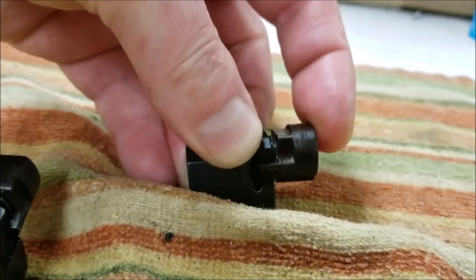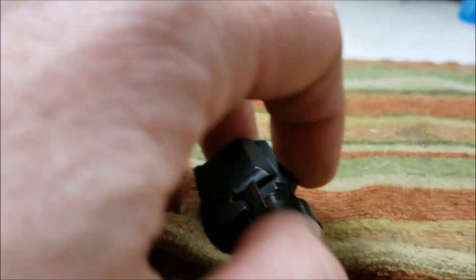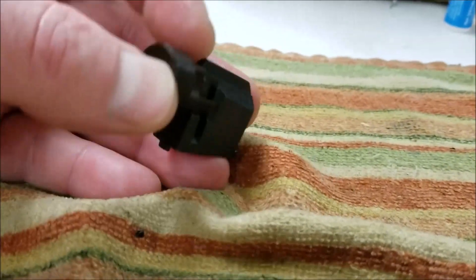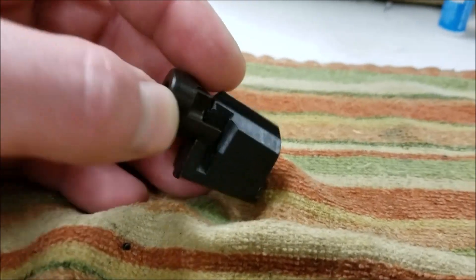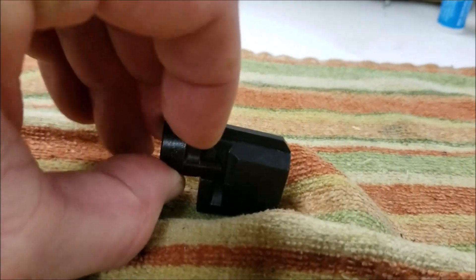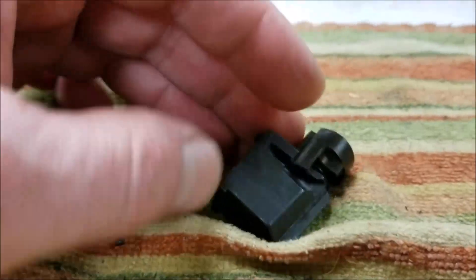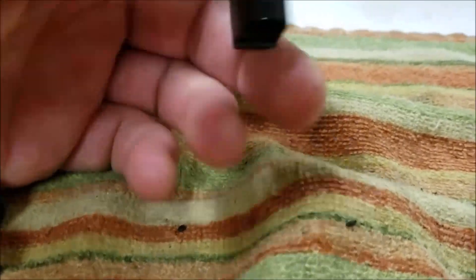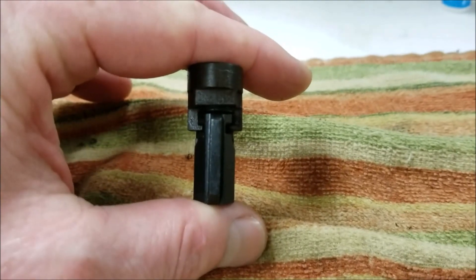I was wondering if it would blow the seal out, but Bruce sometimes shoots 1800 psi — so if anybody was going to blow one of these out, it would be him. I'll talk to him more about it, but yeah — now you've got perfect alignment without having to put tape in your gun.